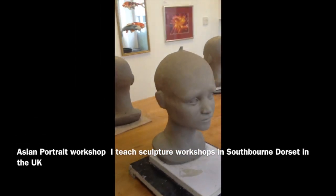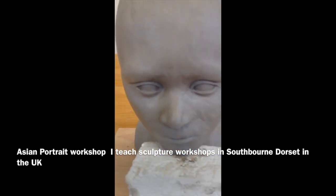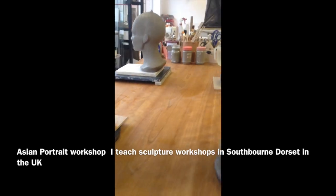Hello, my name is Linda Joyce. I designed this workshop to give my students the opportunity of working with fabric and clay. It's a very creative and satisfying experience.